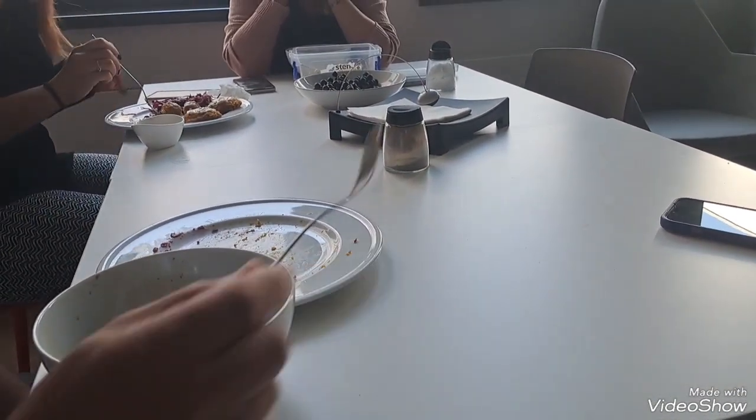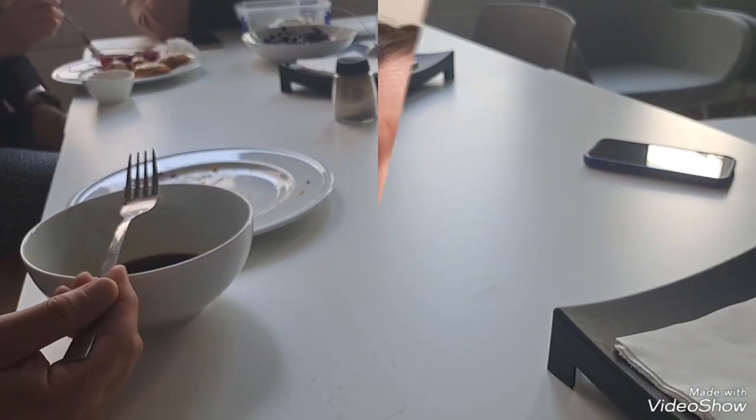Thank you so much for the response about my pempek pierogi. As we just saw from the comments of my colleagues, they first liked the round pempek, the fried one. And second, they liked the vinegar sauce - the pempek sauce. And they also said that fish pempek is more delicious than sagu pempek, which of course makes sense since it's made from fish.